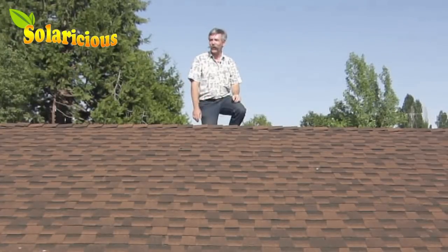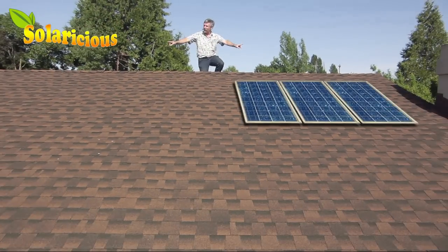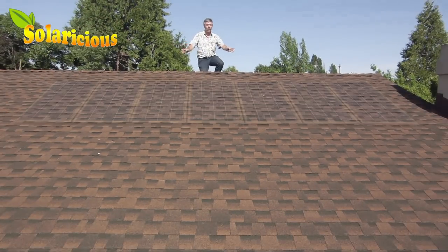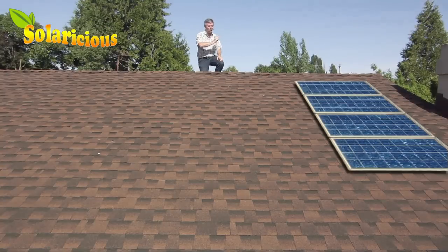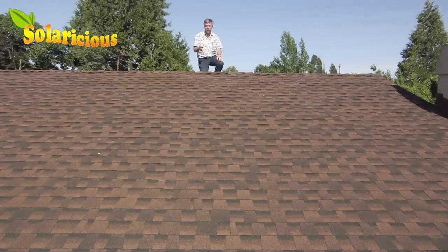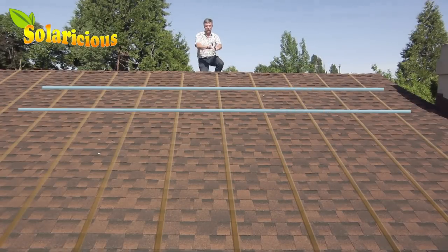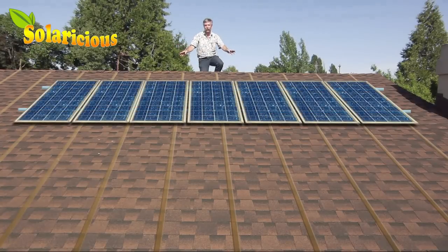When you're considering how to lay out your solar panels on the roof, you want to think about whether you want them to run along the eave — basically east-west — or whether you want them to run north-south from the ridge line down to the eave. This makes a difference because usually the rafters run north-south, from the ridge line down to the eave, and that means you want the rails that you mount your solar panels on to run perpendicular to that. It helps you spread the load out across multiple rafters.